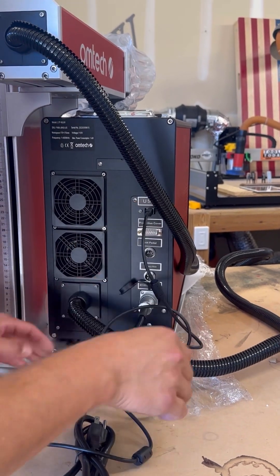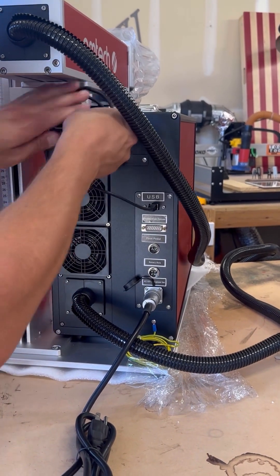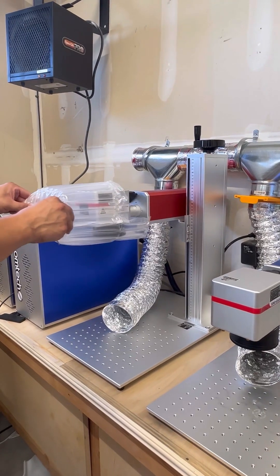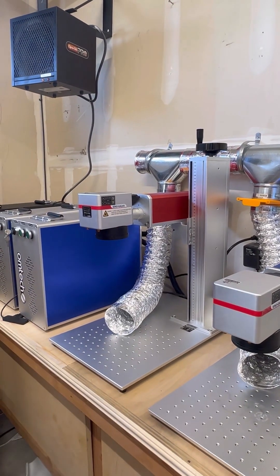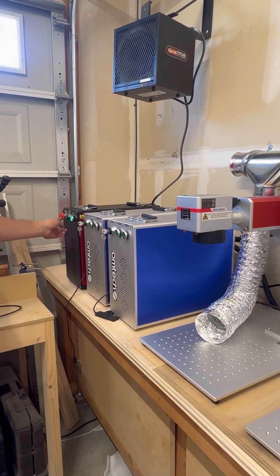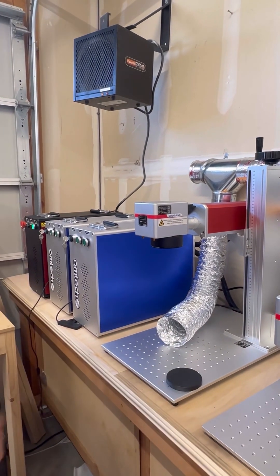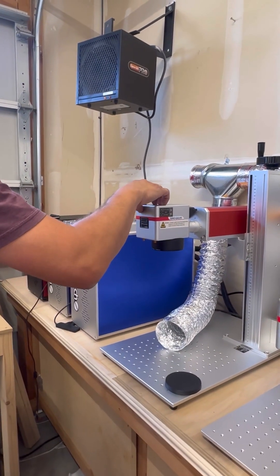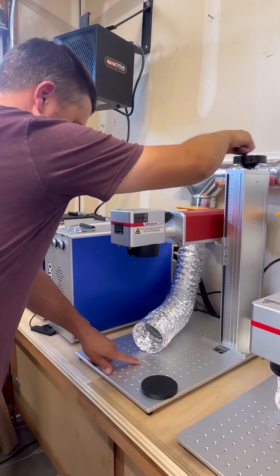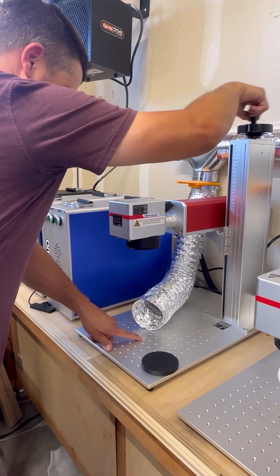The last step is to get the laser in place with the other fiber lasers, remove the last part of the packaging protecting the laser head, and turn it on to make sure everything works. Remove the dust cover from the lens — everything seems to be working just fine. Now we'll establish our focus height and we're ready to start. Let's see what this thing can do.